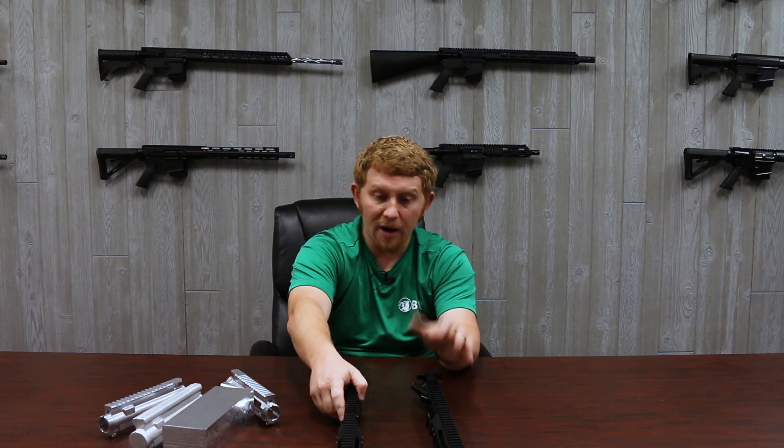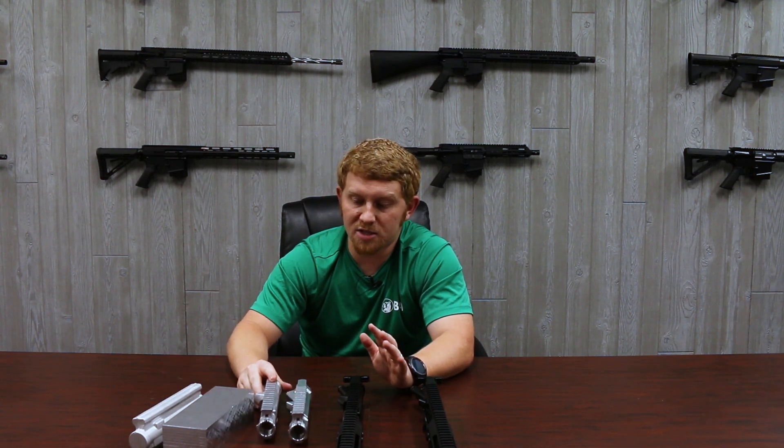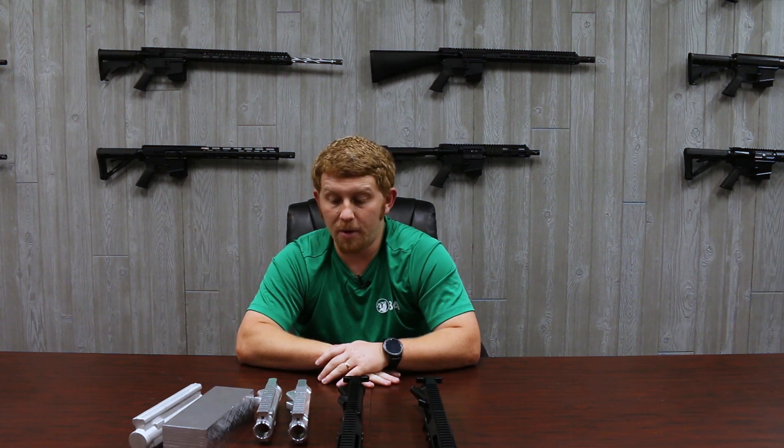Thank you guys so much for hanging around to the end of the video. Like I said, I'm learning more and more every day about the process of how we machine things and how we make them. Now that you've made it to the end, we're going to go to a new secret undisclosed location — a new shooting indoor range that we're building up. We're actually working on that, so we're going to give you guys a sneak peek. Thanks for hanging out. We're going to go over there and shoot, but don't forget — questions, comments, concerns, please hit us up in the comments. Let us know if you've got ideas for videos. Subscribe and follow us on Instagram, check us out on Facebook. We'll see you guys there.